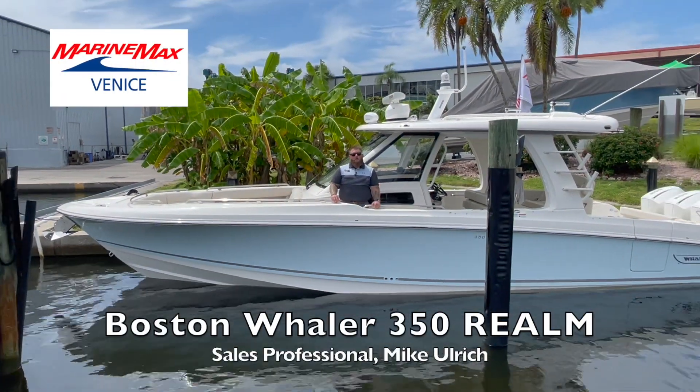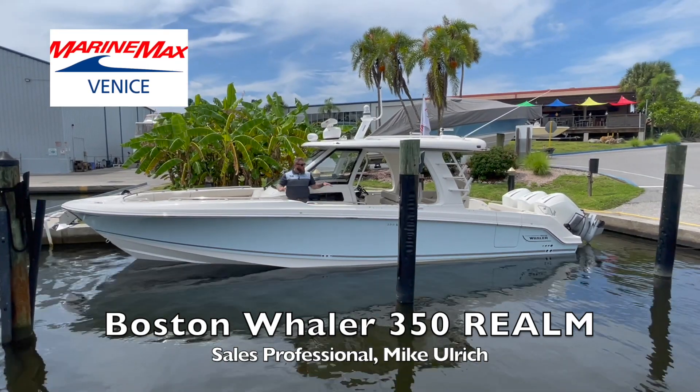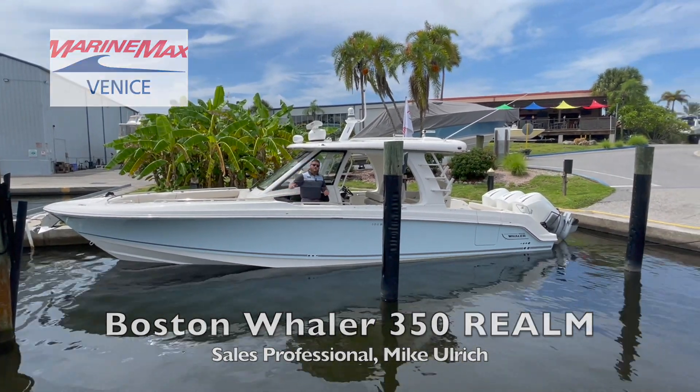How you doing? My name is Mike Ulrich. Today we are here with MarineMax Venice where we get to do a video walkthrough on the Boston Whaler 350 Realm. Come on board and let's get started.